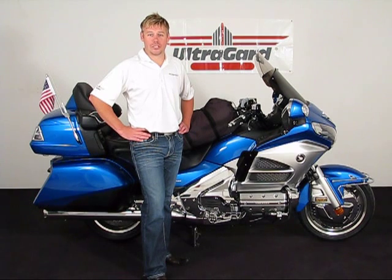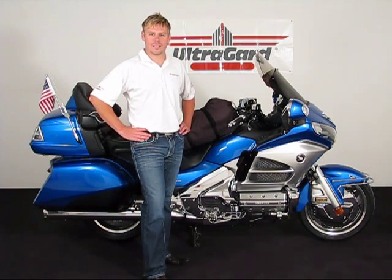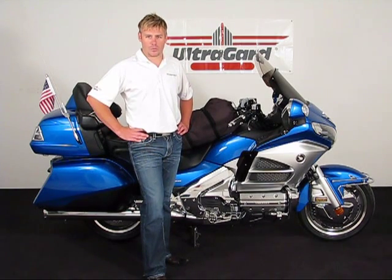Hello and thank you again for watching another edition of the Big Bike Parson Media Channel. Today we're here with UltraGuard Bike Covers to be discussing an option for you for your GL1500 as well as GL1800 motorcycles.